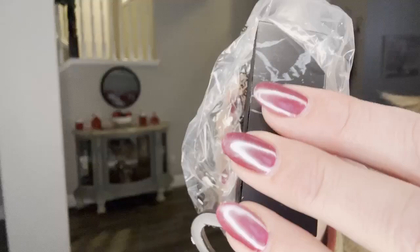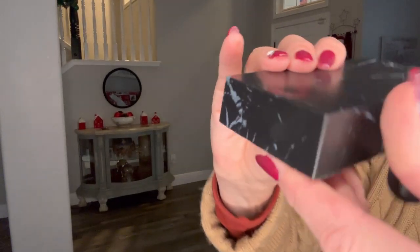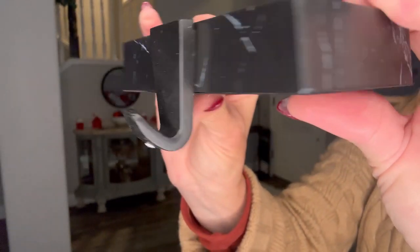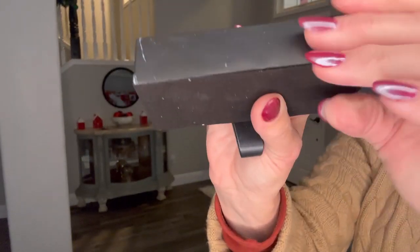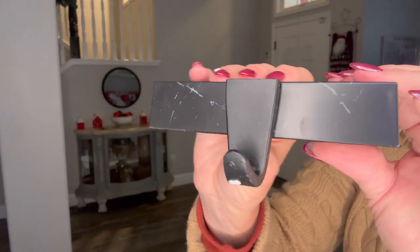In this video I'm unboxing and setting up this six-piece set of Christmas stocking holders for the mantle. This design has a matte marble texture, but it's not actually made of marble, so it's still heavy — just not as heavy as marble would be. It has a nice padded backing on it and the hook is made of metal.